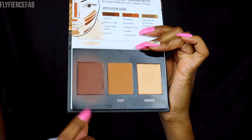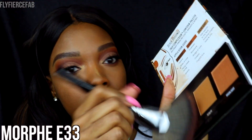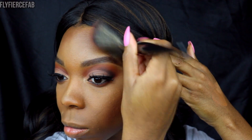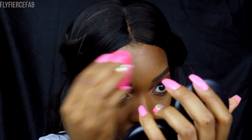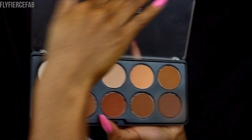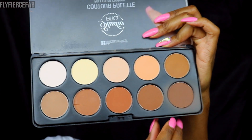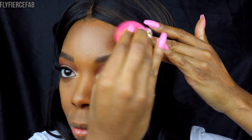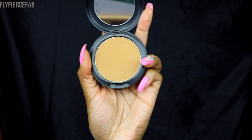I'm grabbing the Black Radiance Contour Palette and using the darkest shade just to add some warmth to my face and start to create some dimension — along my cheekbones, the jawline, and along my forehead area. Then to add more shadow along my cheekbone area, I'm going to use the BH Cosmetics Contour Palette, using the darkest shade and blending that slightly underneath where I used the Black Radiance Palette. I'm cleaning that up with the same shades I used to set my highlighter earlier, the Satya Cosmetics mix.